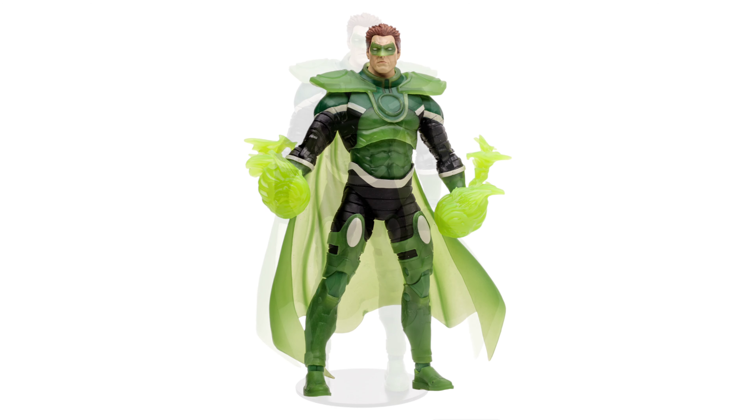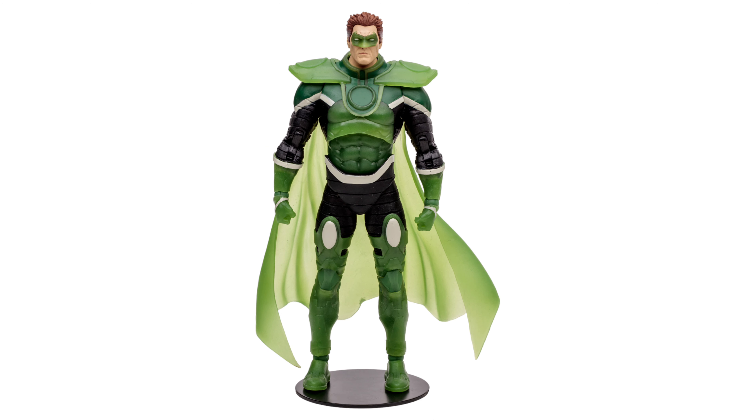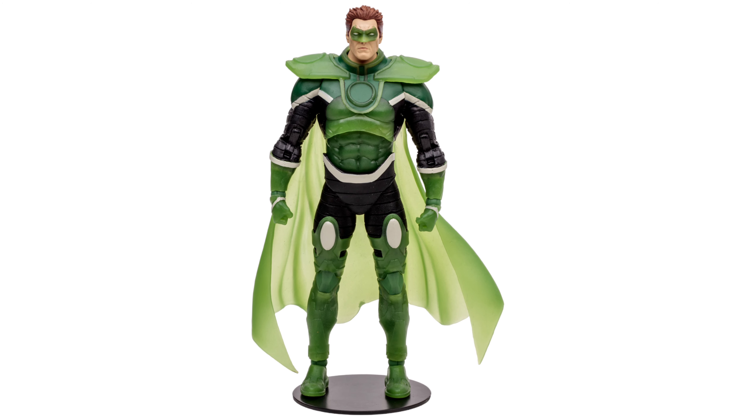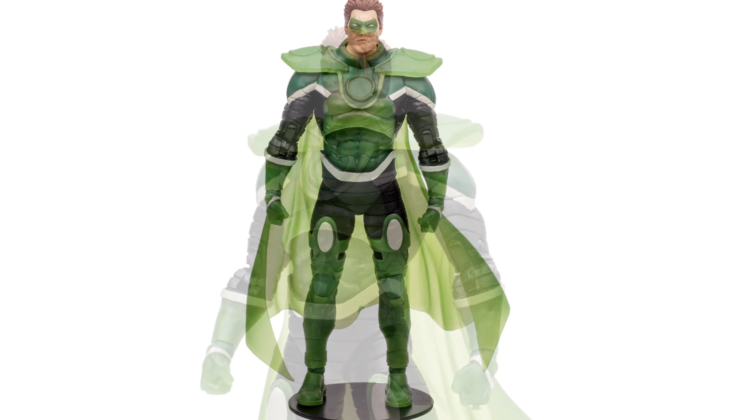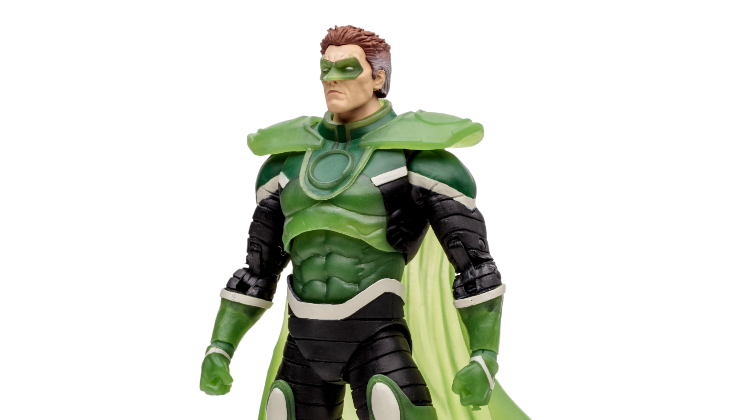Looking at the figure, to me it looks good — but let me know: is it worth getting if you have the other version? Will the glowing edition make it better? Do you need both of them or not? Let me know what you're thinking and your thoughts. Till next time, thank you and toodaloo!